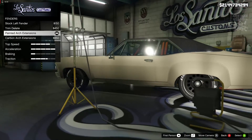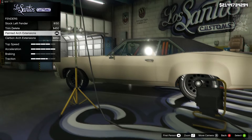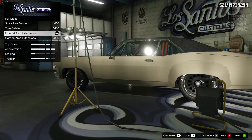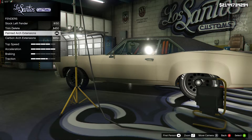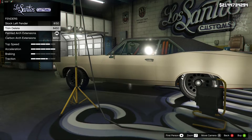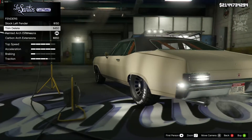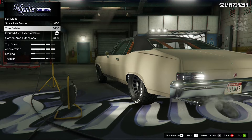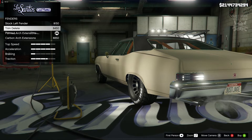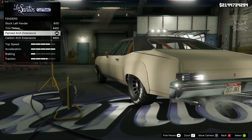We moved on to the fenders. I purchased the paint arched extensions mainly because the Monte Carlo from Tokyo Drift actually looks like the rear part of it has got some sort of wide body attached to it. If we go to the stock fenders you'll see there's a trim, and when you go to the trim delete it's just these little flimsy fenders — arches that just flick over — not the best. So when you move down to the arched extensions, that looks a lot better.